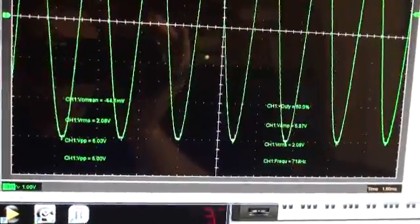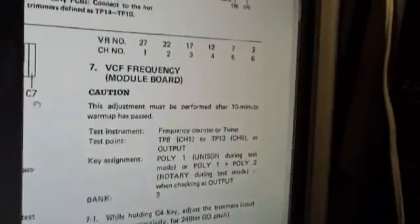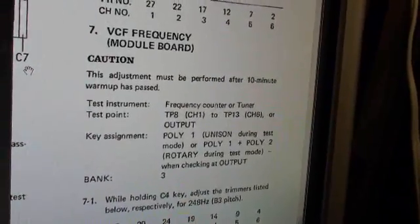I'm going to go through and get all these trimmers to 6 volts peak-to-peak, and we will have finished step number 6. Then we can move on to step number 7: the frequency module board.